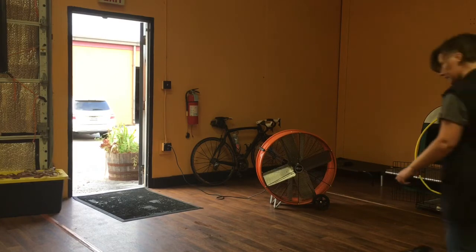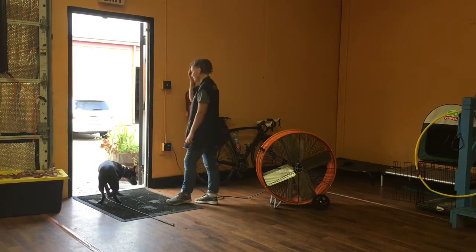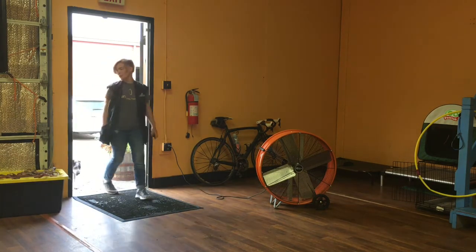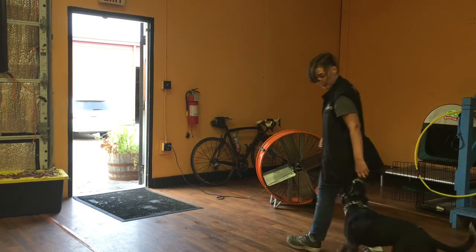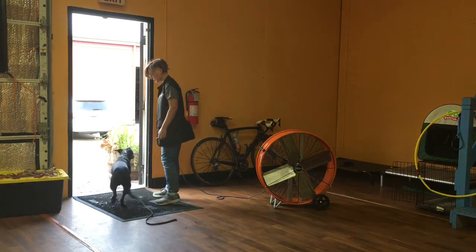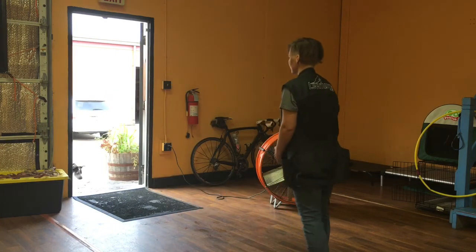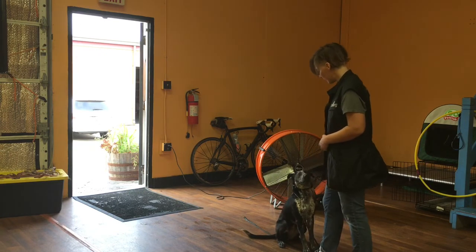Now I'm here to show you Eleanor's door command. The first one is wait — we're walking to the front door and I say wait. She waits while I go outside. Then I call her with 'let's go,' which means she needs to come in and hang out in my personal space. Eleanor, wait. Eleanor, come. Good girl. That's what she needs to do to come in. That is Eleanor on her three weeks of training.